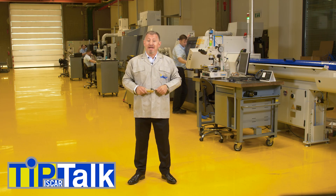Hello and welcome to Tip Talk from Iskar Technical Center. Today Tip Talks on coolant and threading.